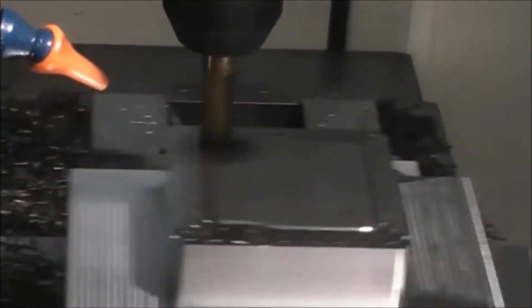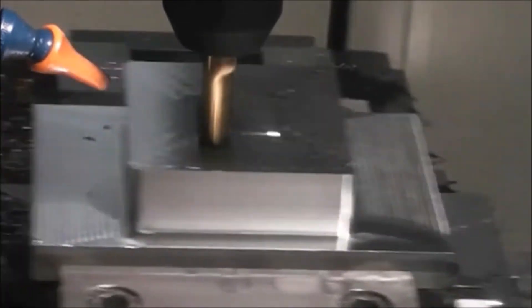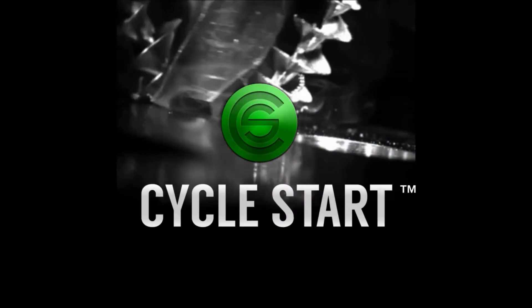Everyday humans use objects made on a machine tool. A life without machines is a life without objects. Discover the unique life of a machinist. This is Cycle Start.